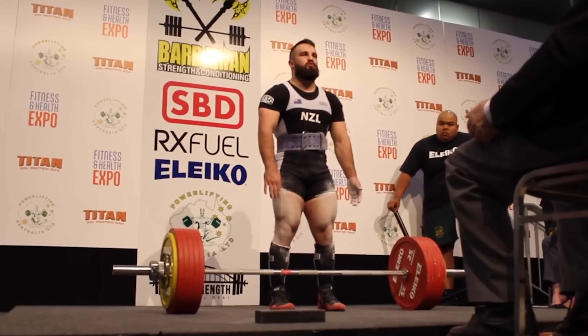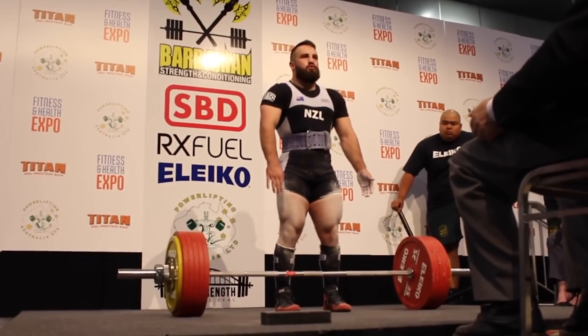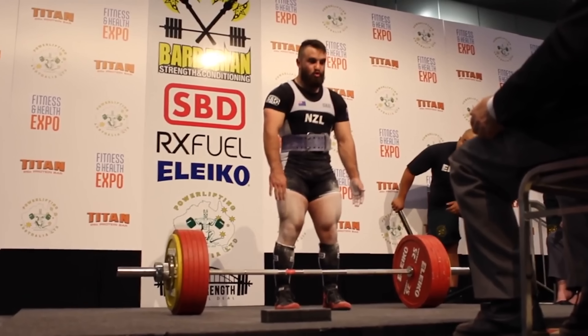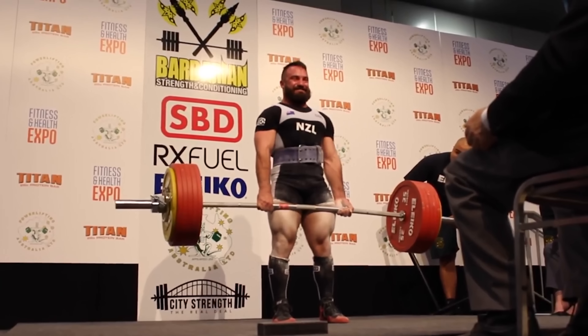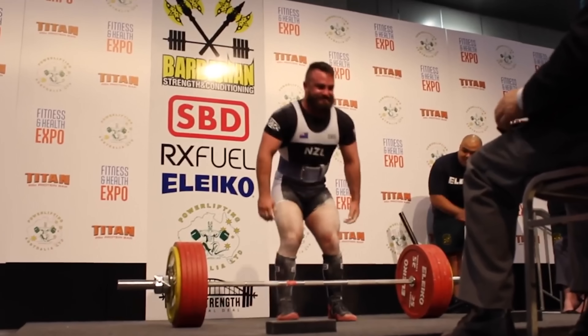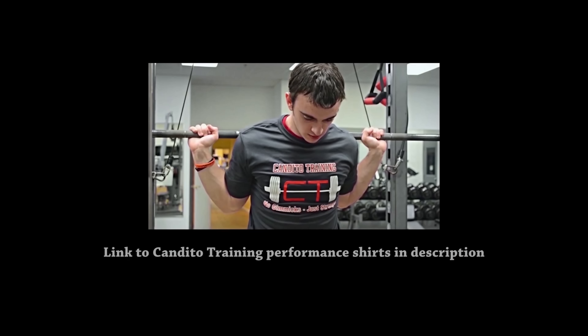A great example of perfect execution of this principle is Brett Gibbs. He broke the 800 kilogram barrier — a massive milestone and world record as an 83 kilogram lifter. Look at his third attempt on the deadlift: he'd already hit over 700 pounds in training before Worlds, but he didn't even attempt it. He made his third attempt look like an opener. That's how it should be done — he had the goal of hitting that 800 kilogram total and didn't do anything to compromise it. Make sure to like the video, subscribe if you haven't already, and thanks for watching.